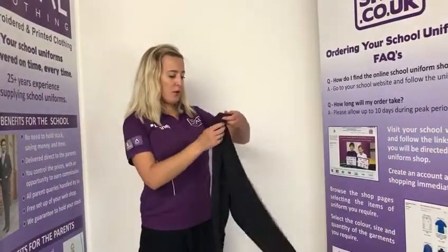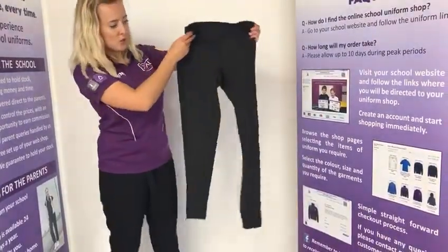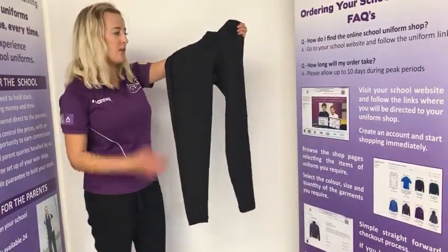There are also optional black PE leggings for girls to wear with the rest of the PE kit. This is a really modern fit, comes all the way down to the ankles, and it does match with the rest of the PE kit.